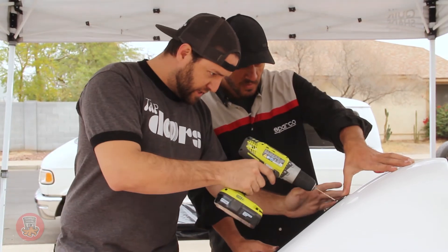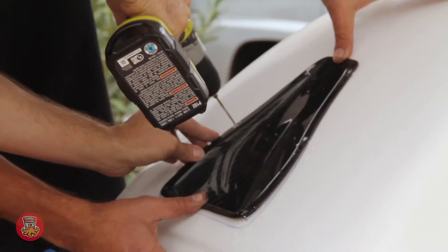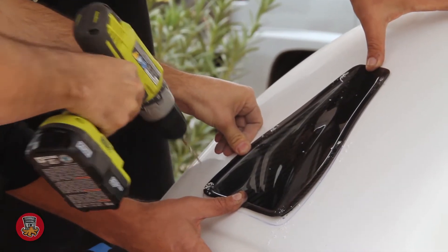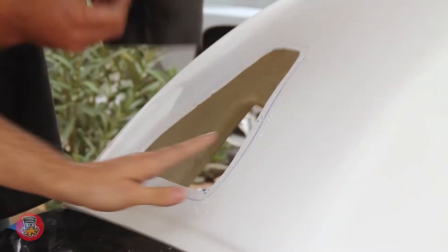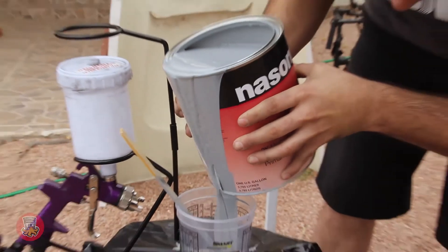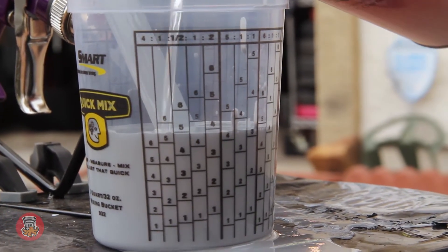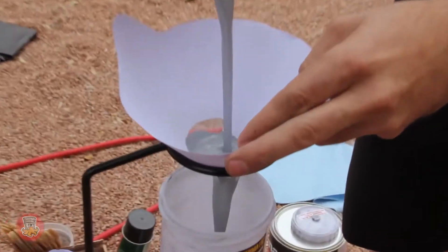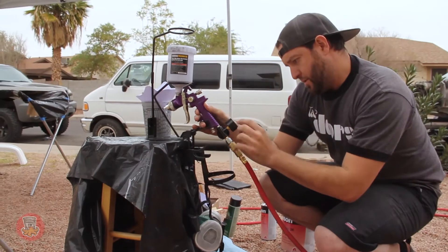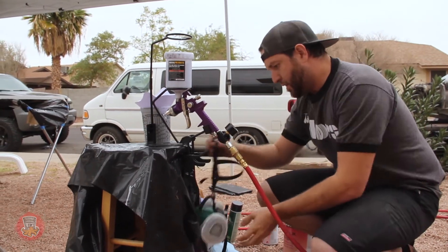We're going to make some holes for this intake, and we have the pressure set at 45 psi — that should be good enough.